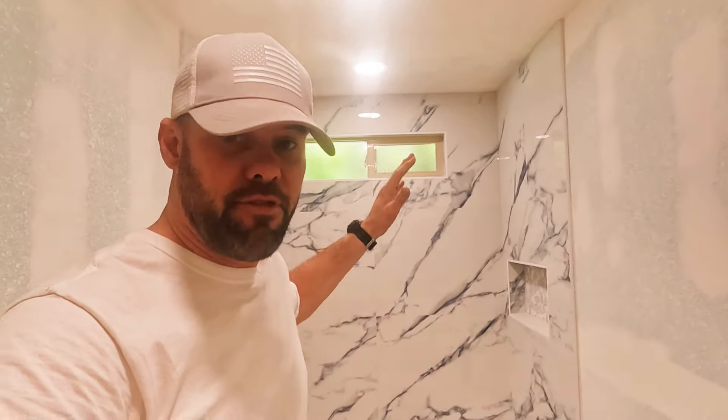Our job here is done in this bathroom until we move on to the hall bath full bathroom remodel tub surround. Let's show you the final result of this shower floor and vanity — everything turned out absolutely beautiful, a lot better than I expected when I first saw the tile they purchased from Floor and Decor.